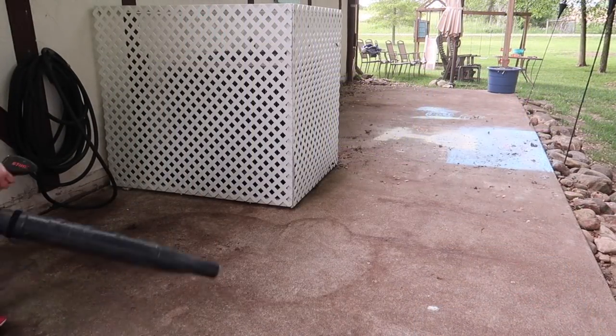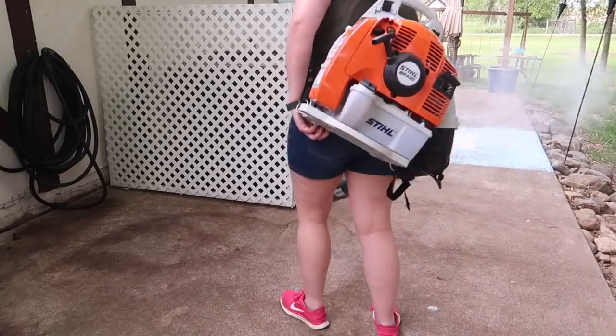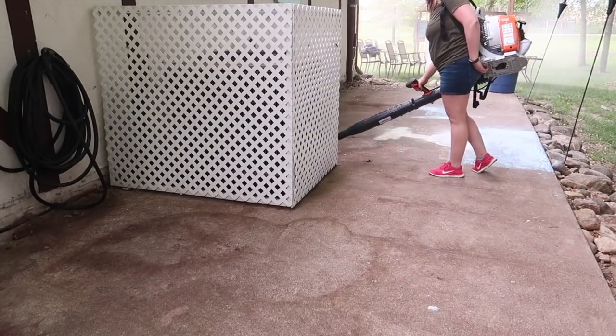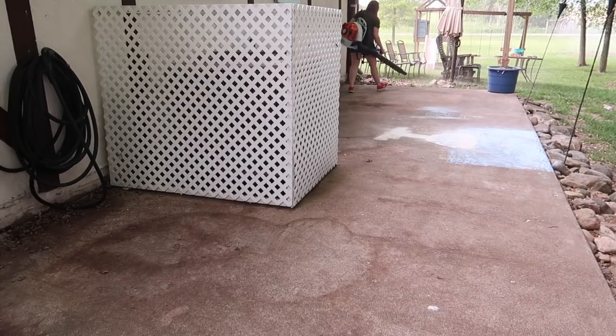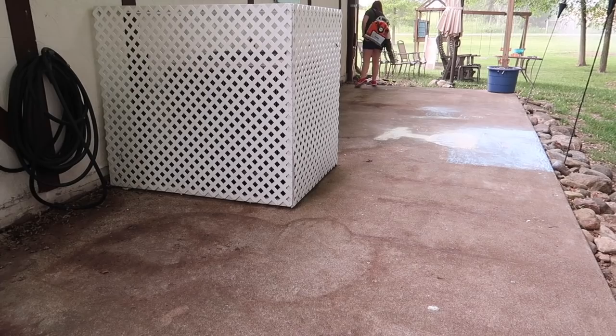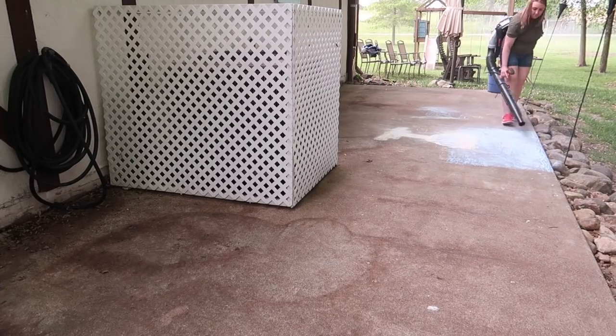Next I got the leaf blower and I'm just going to push off all of this extra debris that's back here — mostly leaves and dirt — and you can see the chalk all over the place and behind the air conditioner.